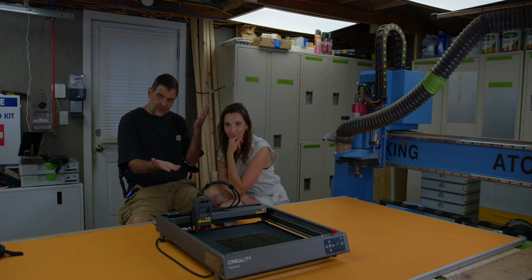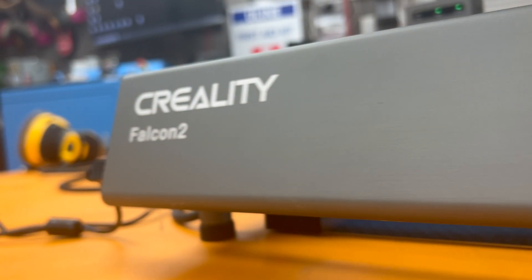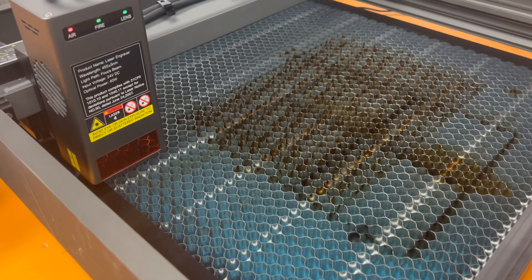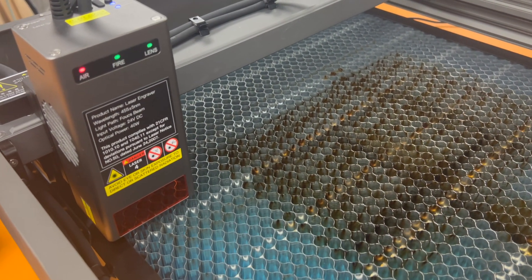Today we are going to look at this machine. This is the Creality Falcon 2 diode laser cutter with a 40 watt head, and today we're going to review it. It currently retails for about $1,500, but that price is going to be subject to change depending on sales and things like that.